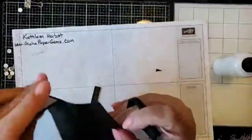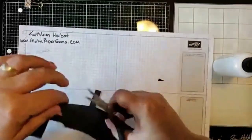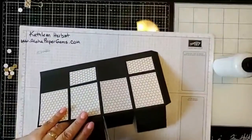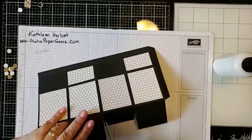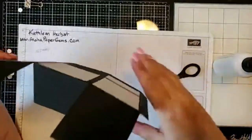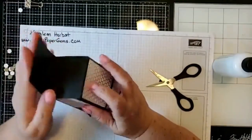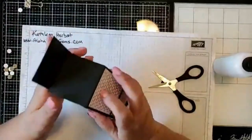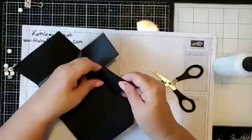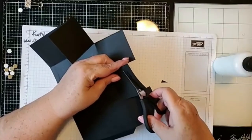On the inside tabs of the box, I like to trim those back a little bit — just trim them so they're right up to the score line. The inside tabs are going to be these two, since this is the back of the box and this is the front. I'm just going to trim down just a little bit, maybe a quarter inch.